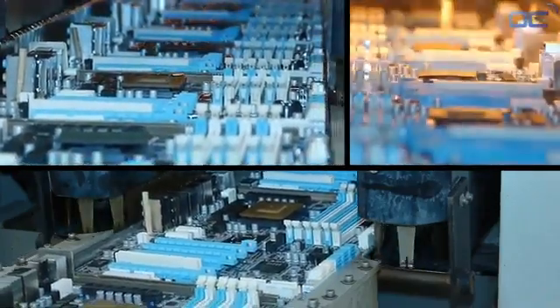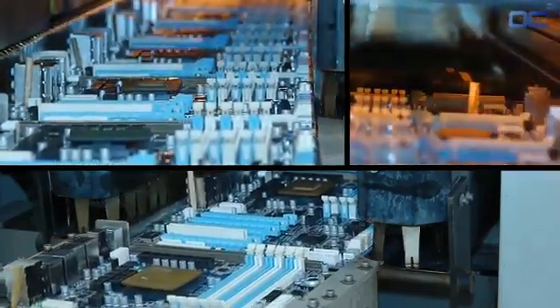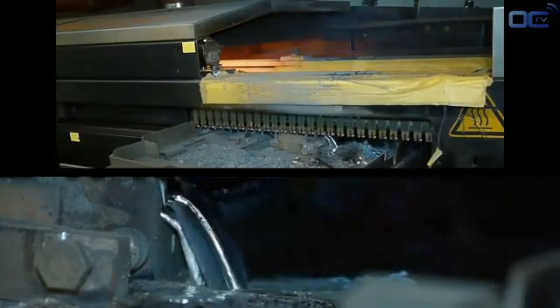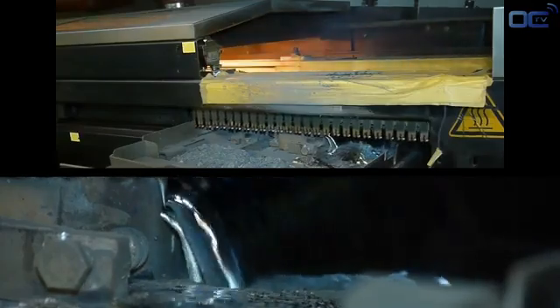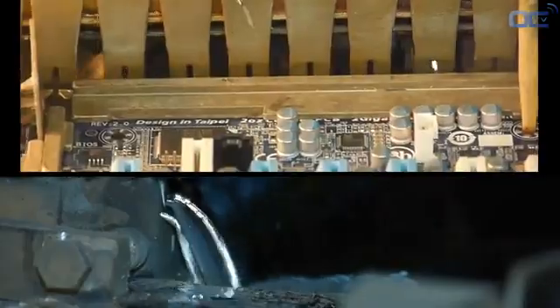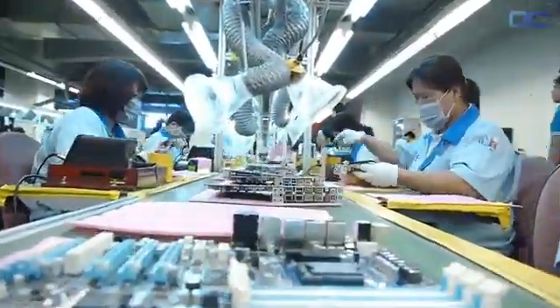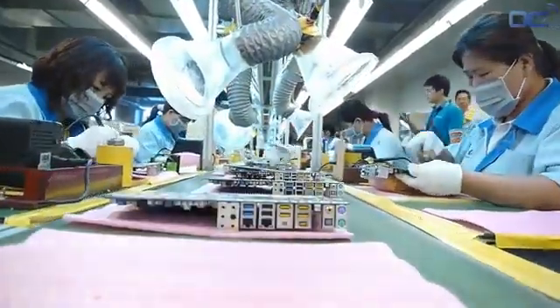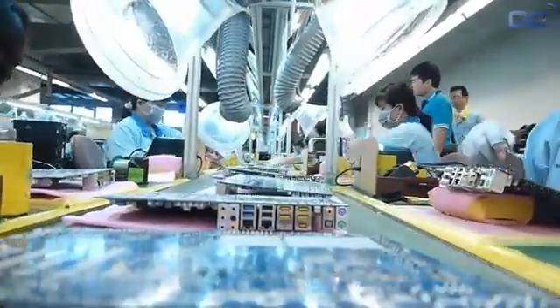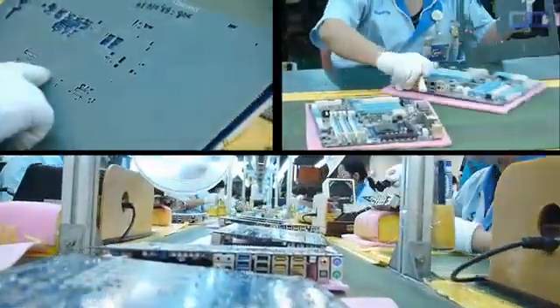The principle of the wave solder is straightforward: the motherboard has its latest components on one side, with pins going through the PCB to the other side. The wave solder comes and touches the back of the PCB and pins with melted soldering iron, and in that way components are soldered to the board. After the wave soldering process, there are usually residues that are cleaned with a large brush, making the back of your motherboard very shiny.